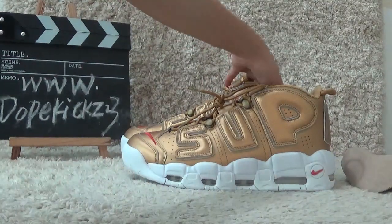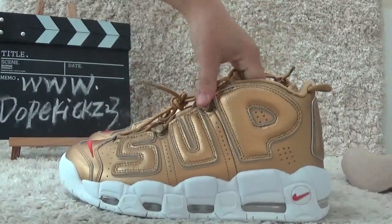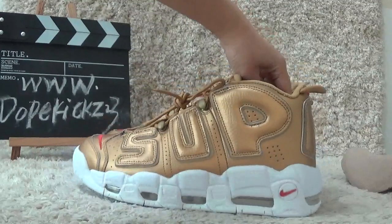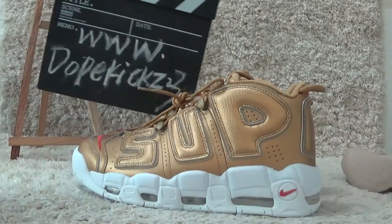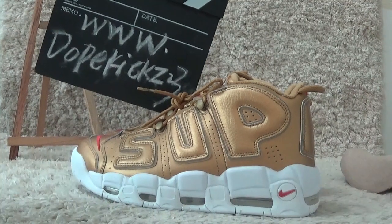We guarantee you the authentic qualities and we will offer you good wholesale prices. Welcome to place your orders with us. Here are our contact details. Thank you.